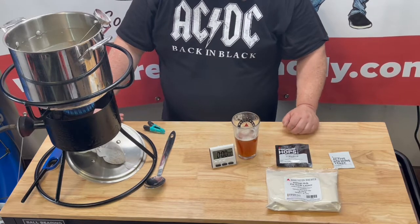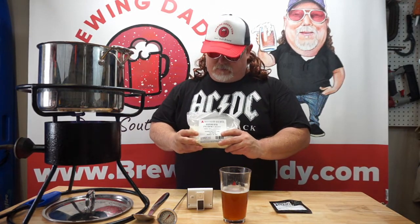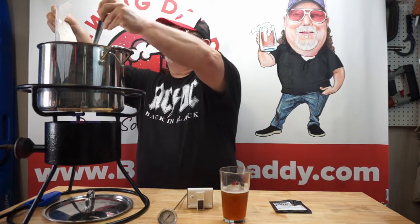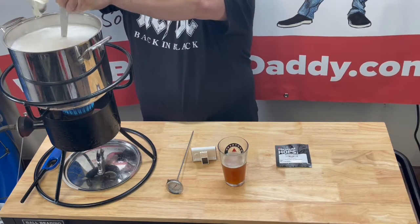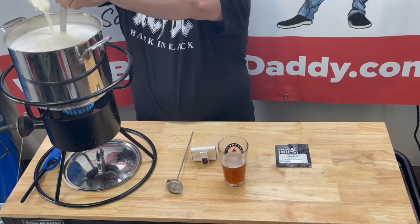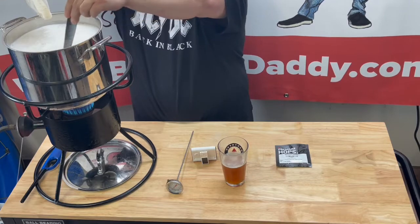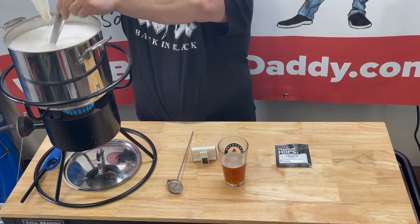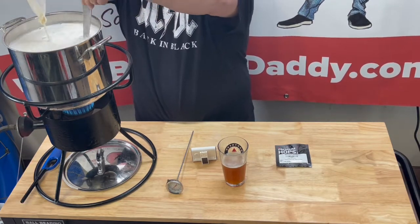Very close to a boil now, so I'm gonna go ahead and pour in our dried malt extract and stir this in as I pour it. This stuff you've got to be real careful with the foaming, so you want to watch your heat. She will get some foam — it's best to do it gradually.